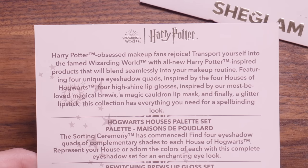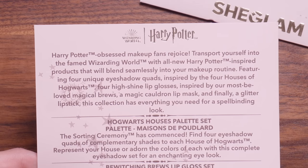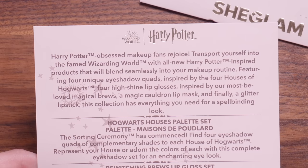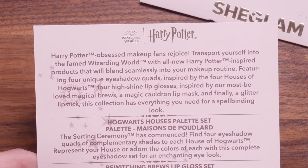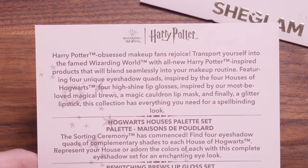Featuring four unique eyeshadow quads inspired by the four houses of Hogwarts, four high shine lip glosses — which I'm really excited about because the packaging looks really cool — inspired by our most beloved magical brews. A magic cauldron lip mask and a glitter lipstick. This collection has everything you need for a spellbinding look. I've made sure not to look at these products in too much detail online — I literally put them in my cart, ordered, and they've arrived. So we are literally looking at this all together.